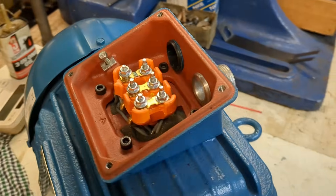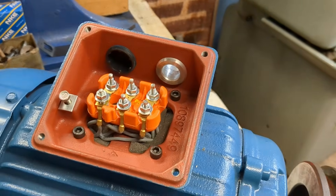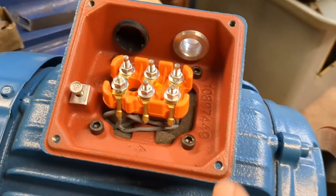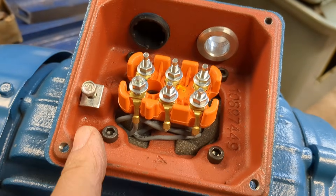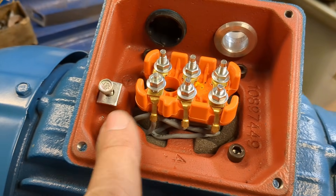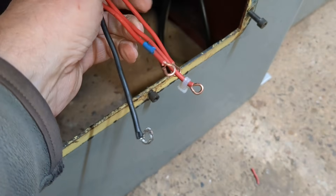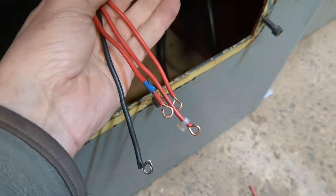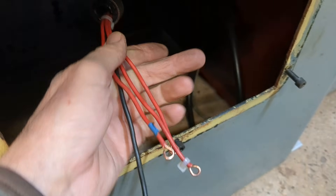To make fitting the motor easier — because it is quite difficult in the confined space I have — I've measured the length of the wire run relative to the earth wire to each of the three phases, and pre-trimmed the wires to get the right lengths. So hopefully, tomorrow in the light, fitting the motor won't be too difficult.